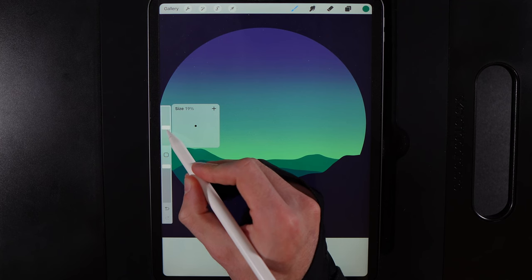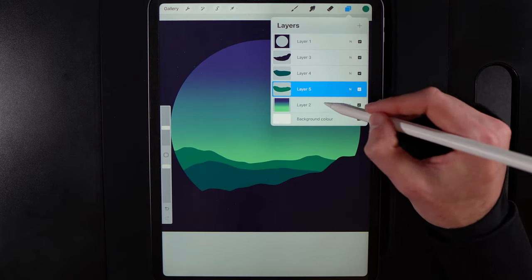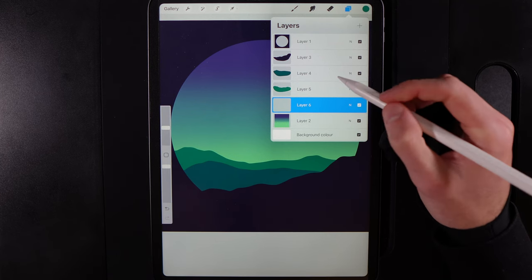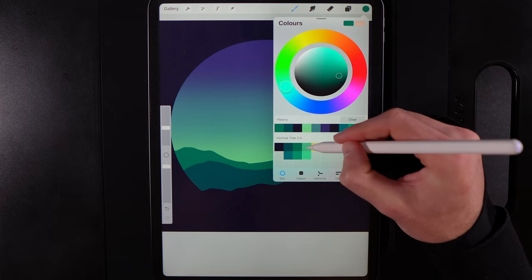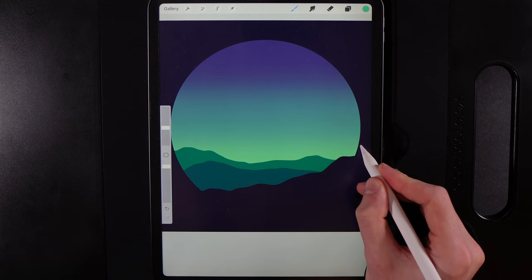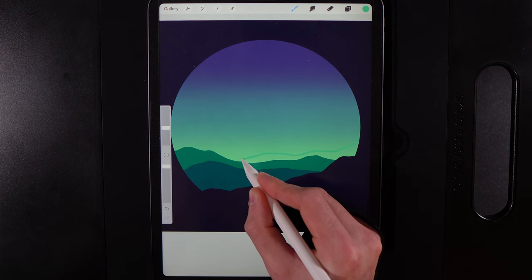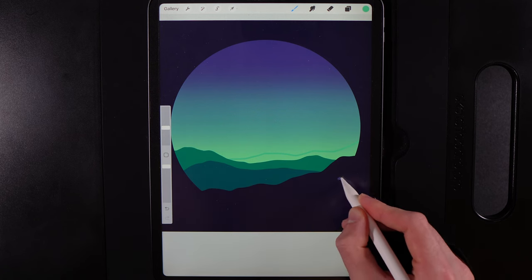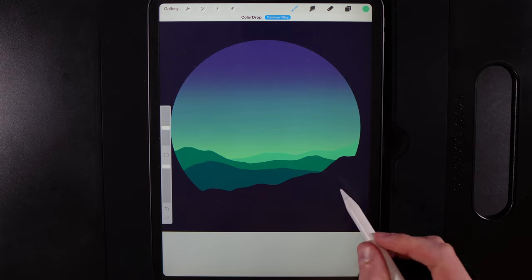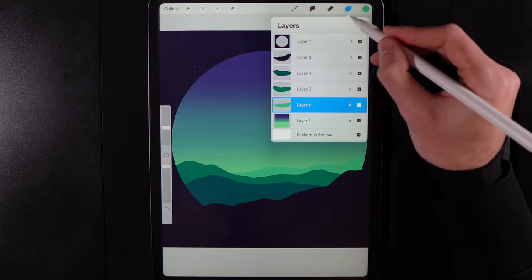Back down to around 15–20% brush size, go to layers, down to the gradient, and create one more new layer — each new layer automatically goes above the previously selected one. Grab the fourth color on the top row and draw another bank over on the right side. It matches closely to the background gradient so it may be faint. Fill it in and you'll have a very subtle hill in the distance. Now let's draw the tree.